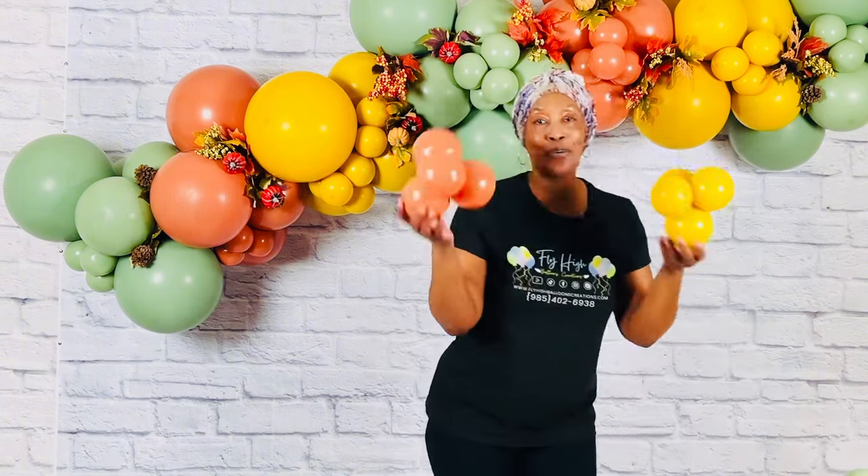Today I'm going to show you five different ways how to add these adorable mini balloon clusters to the actual base of your balloon garland to give it texture and visual entrance as well as filling gaps. These simple yet effective techniques will make your balloon garland stand out and become the centerpiece of any event. So let's get started.